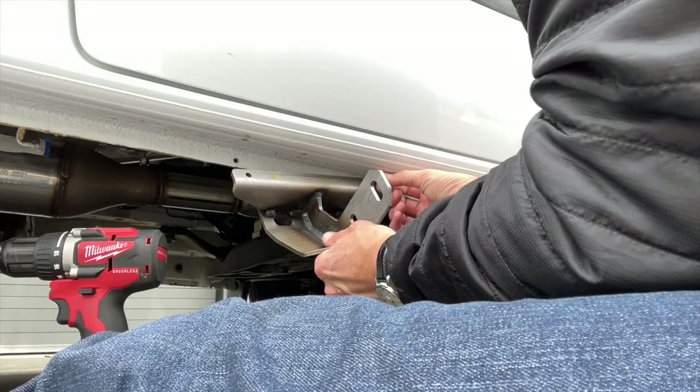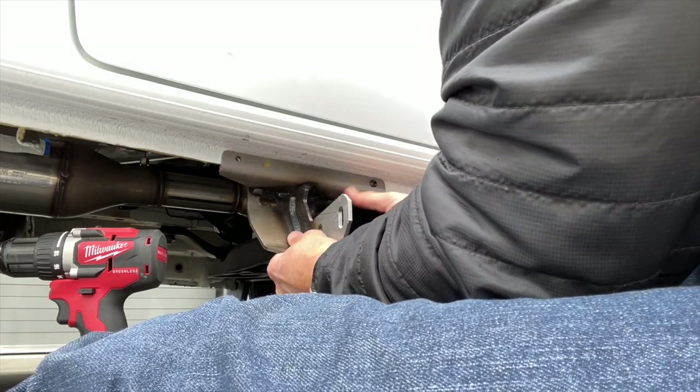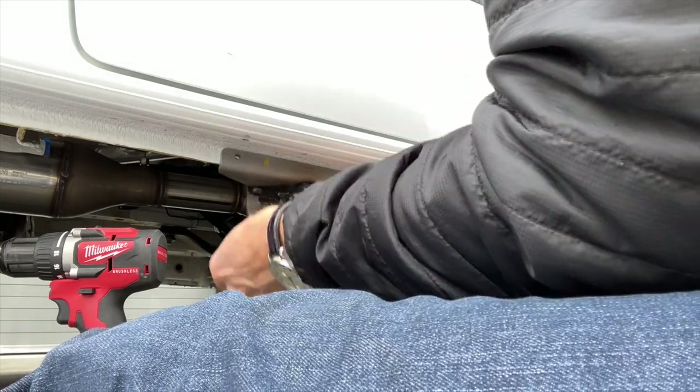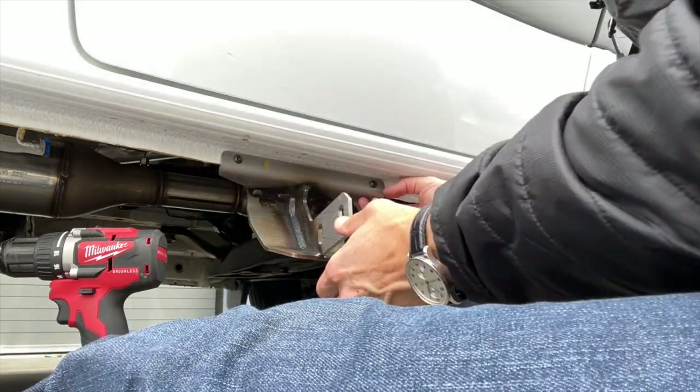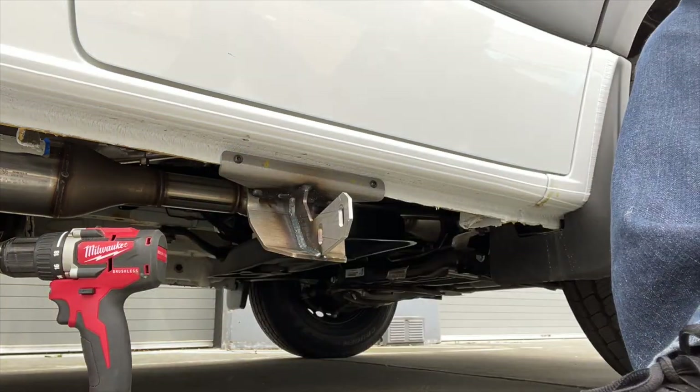Now we're just going to shove the bolt through as a placeholder. Look at that — did it right the first time. That's because we designed it well. Now I'm going under to mark the additional holes.